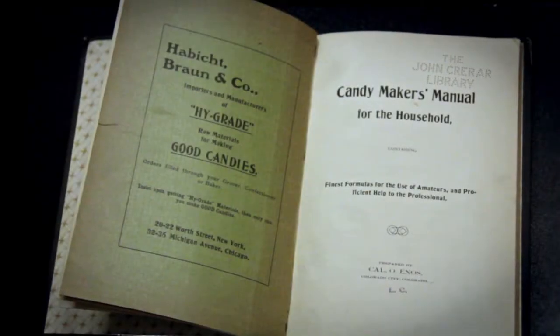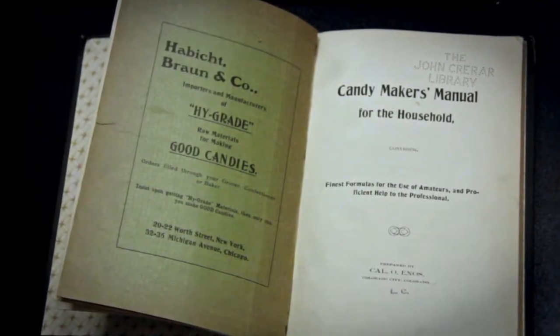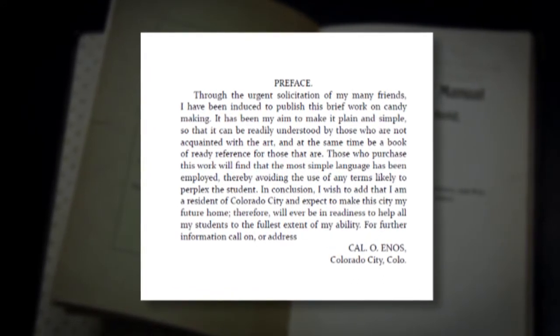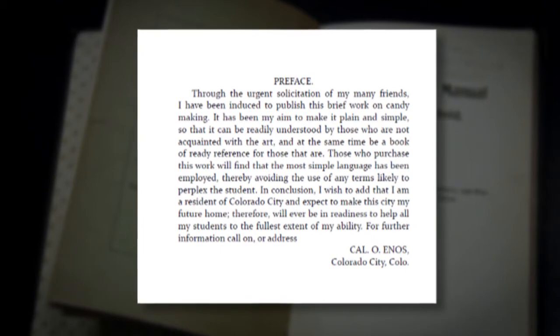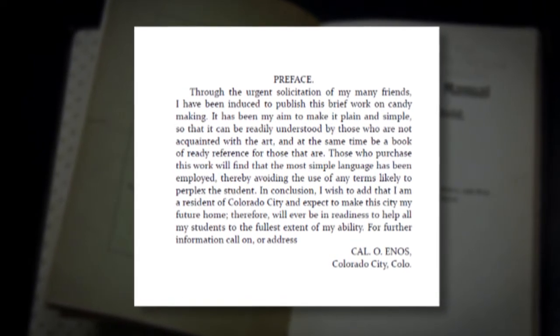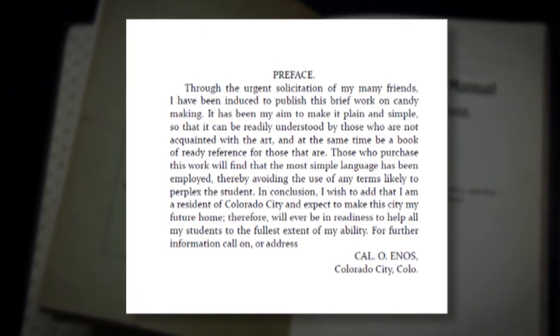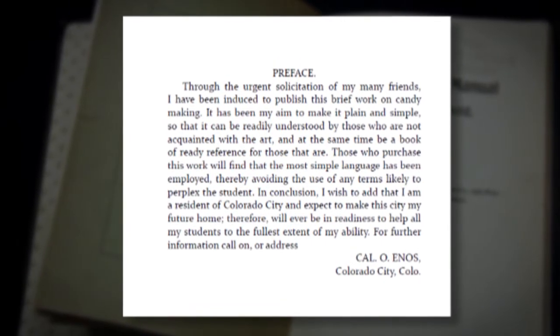After many requests from friends, Kale O. Enos wrote the book. He says in its foreword that his goal was to make it simple enough to be understood by those not acquainted with the art of making candy, as well as to serve as a ready reference for those that are. He also very kindly added his address and invited readers to call on or write to him with their questions.